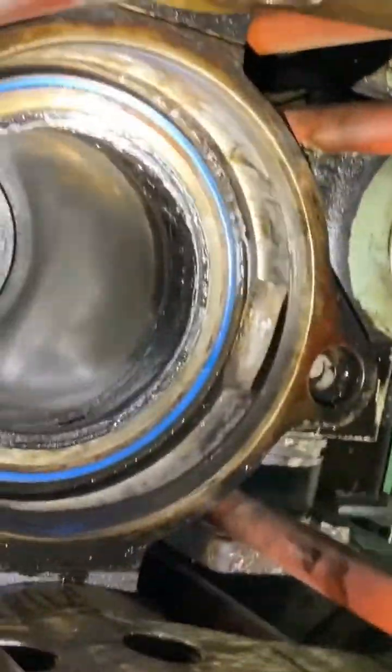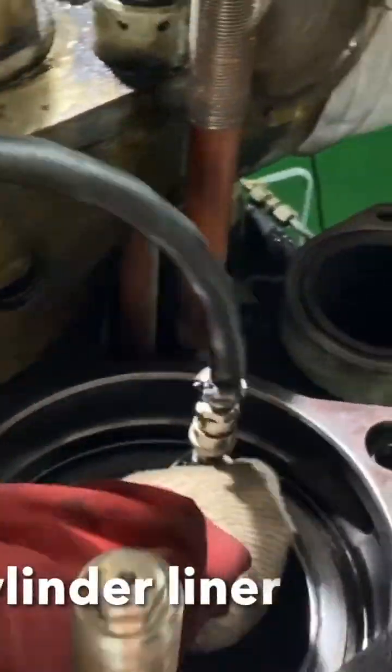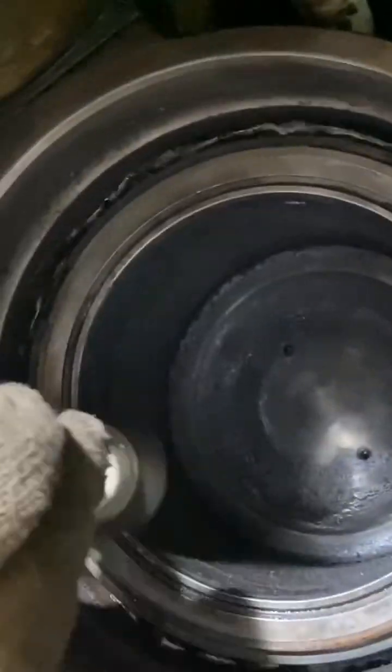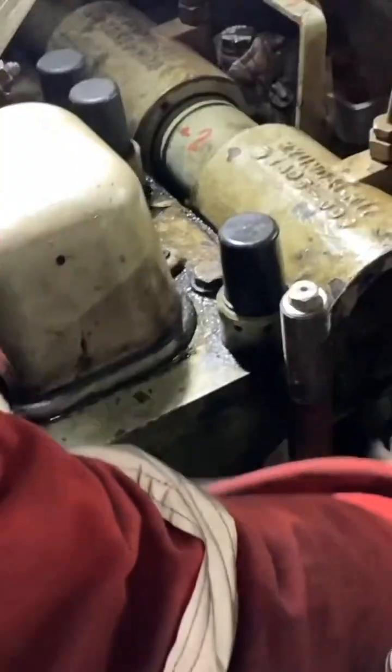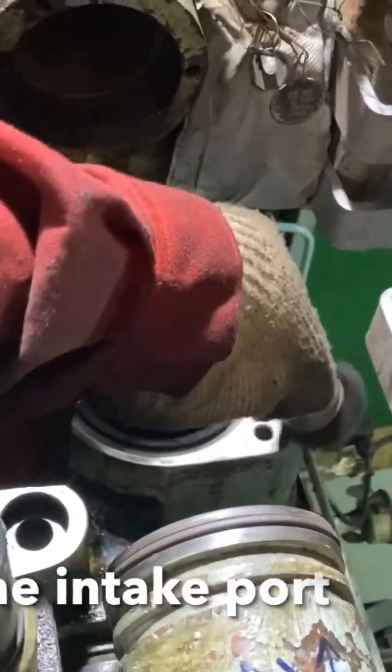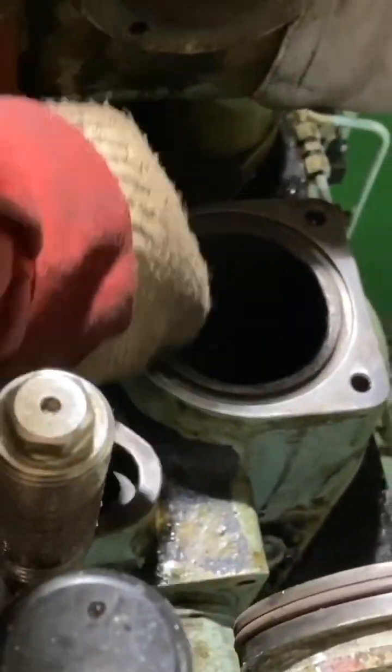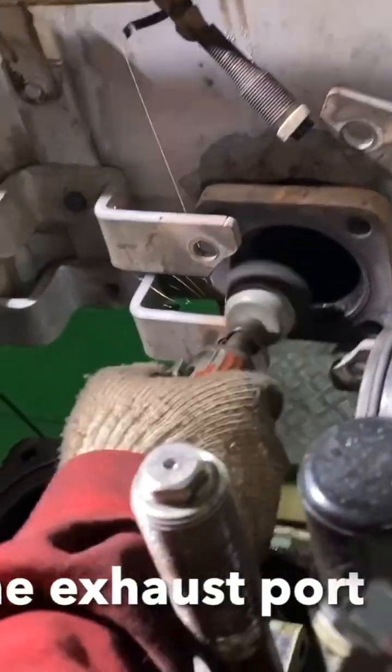This is the cylinder liner. Start cleaning the cylinder liner, and also the top part where the cylinder is seated, using a wire brush. Also clean the intake port and the exhaust port.